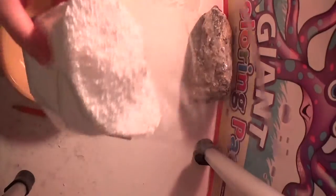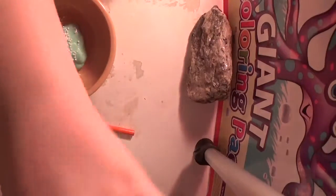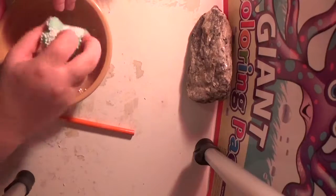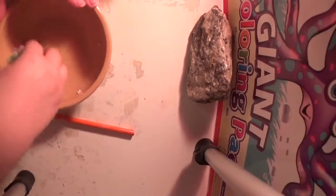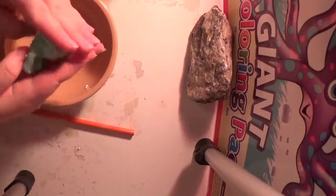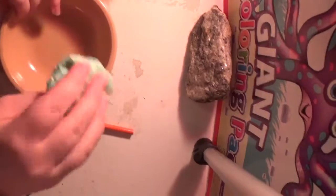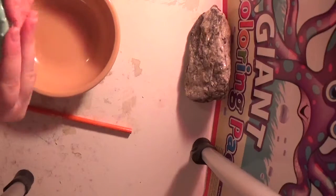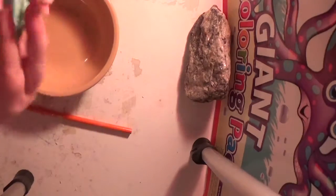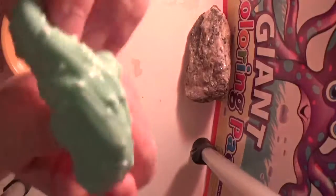Now I'm gonna add these little ball thingies for snow, so it's a green Christmas tree with snow on it. You can add as much of these as you want. Mix them all in there — sometimes they will pop out depending on how sticky you make your slime. But there we go, we got Christmas tree slime!